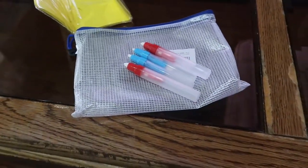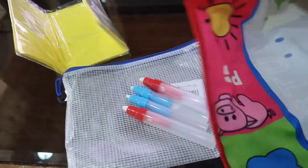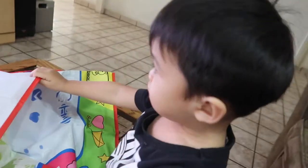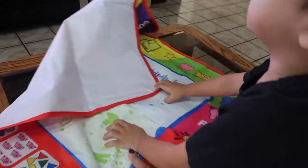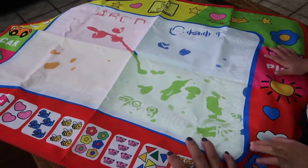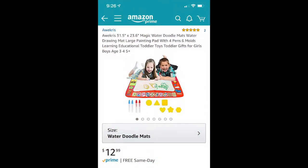If you're somewhere, take it with you and they can play with it for hours. If you're looking for a doodle mat and you don't want ink getting all over your stuff, this is great because it only uses water and it teaches them so much. I got this off Amazon — I don't remember the price, but everything I've talked about in this video will be linked below.